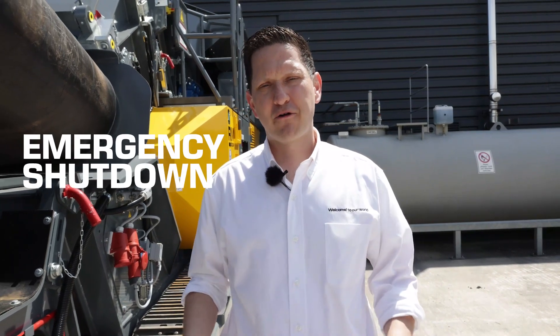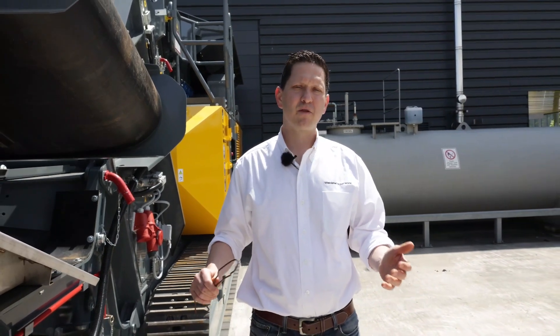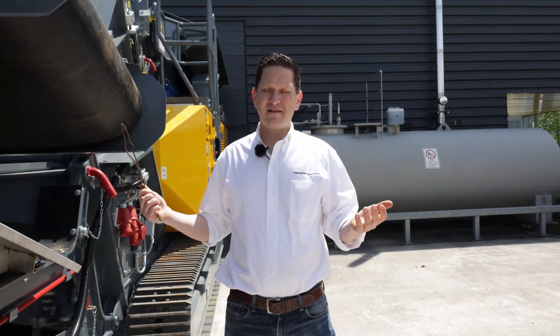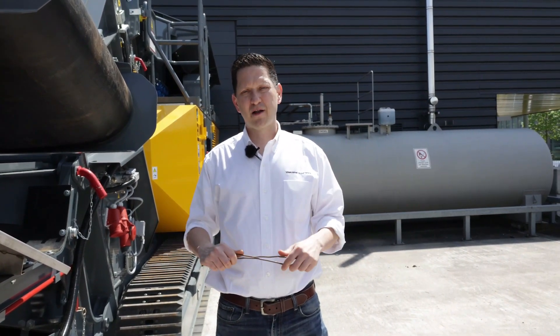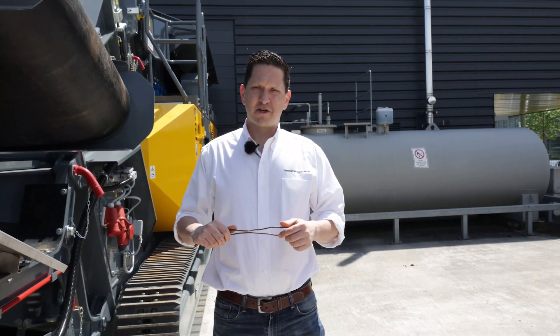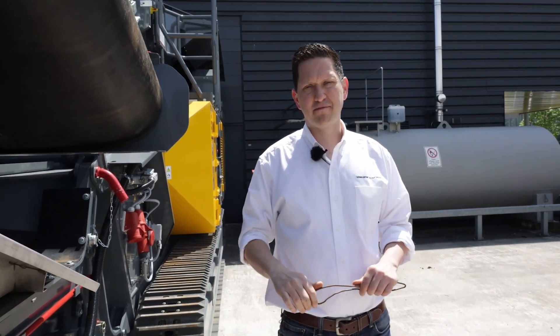Second, the electric motor has a motor protection switch that will shut down the cross conveyor belt in case of a blockage or a jam. Rebar might get stuck somewhere, and if the cross conveyor belt would keep pulling, the weakest spot would give in, which could be your conveyor belt. By shutting down the cross conveyor in time, you avoid major damages.